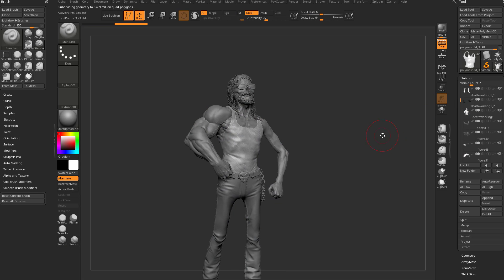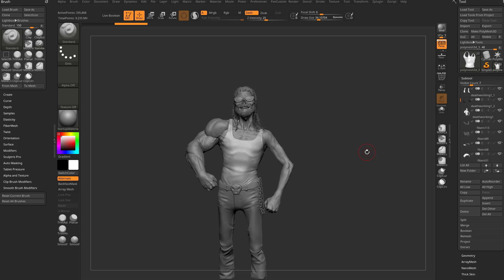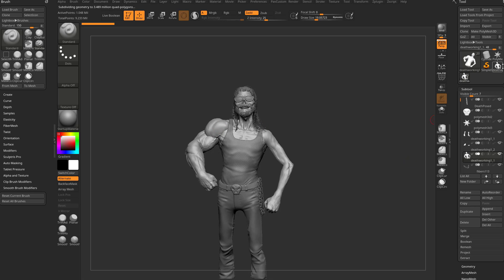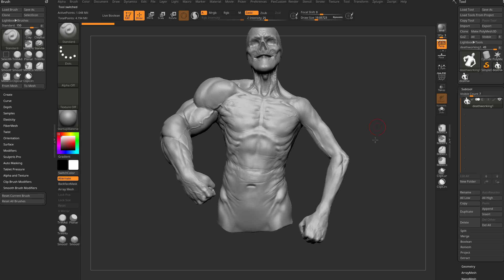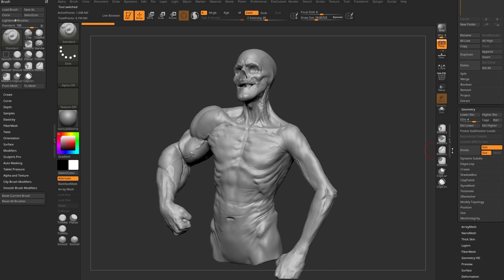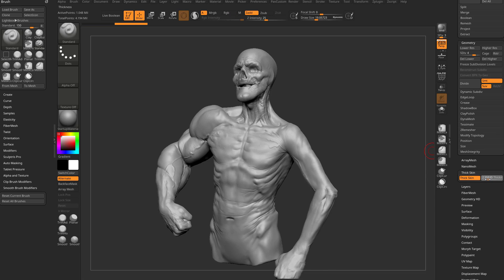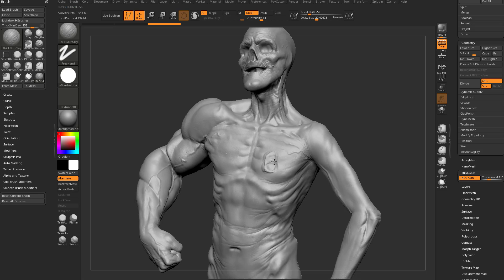Let's go in here to sub tool, hold down shift, and turn off poly frame. Let's go ahead and turn this guy into kind of a clay statue. I'm going to alt tap his body here and hit clone so it puts it out into its own sub tool. Now we do have subdivisions on here, so if I want, I can go down here to thick skin, turn that on, dial in that thickness, and then go in here to BTS for thick skin clay.